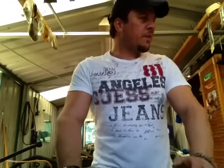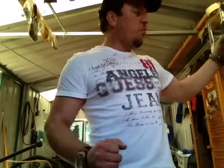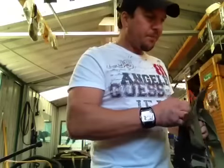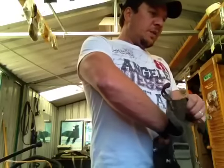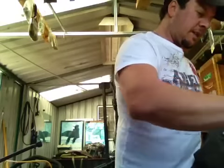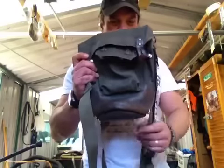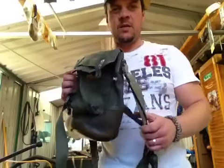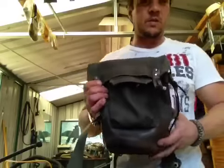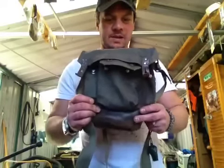I'm preparing my gear for the day hunt and I want to go really really basic this time. Very basic. I've got all my gear out of this bag here. I'm going to take this bag - it's an old WWII gas mask bag. I'm not sure if it's Australian or American or German, but I'm going to give this bag a test.